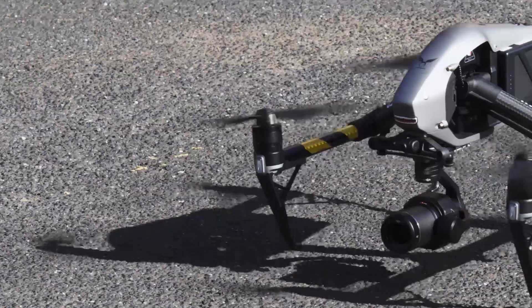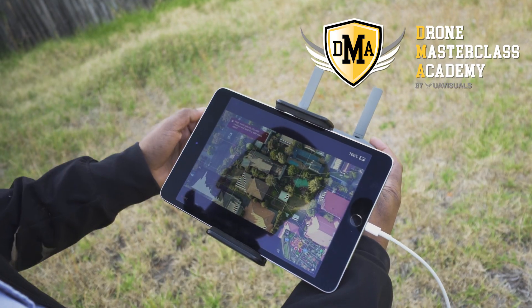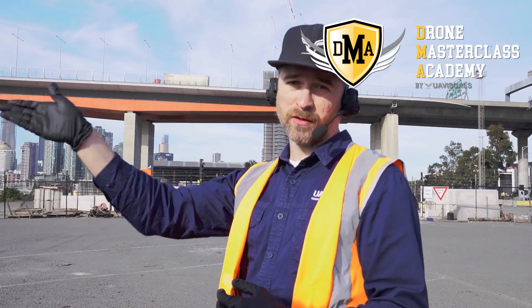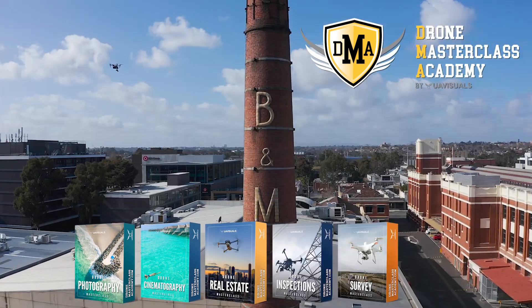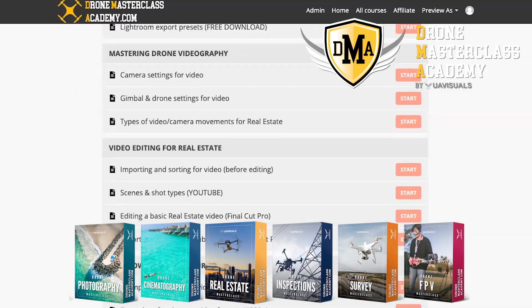It's a big process — I hope you guys learned something today. If you're looking at flying drones for a living, make sure you check out DroneMasterclassAcademy.com, our online drone courses, where you will learn the skills needed to fly professionally and get into the industry. You'll learn from established drone businesses across all disciplines such as photography, cinematography, real estate, inspections, surveying, and much more — all online and video-based at your fingertips. Description below. I'll see you guys in the next one.